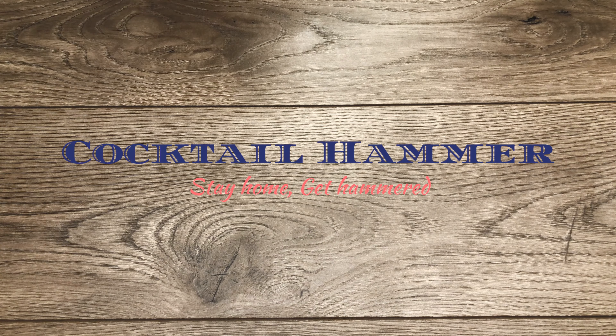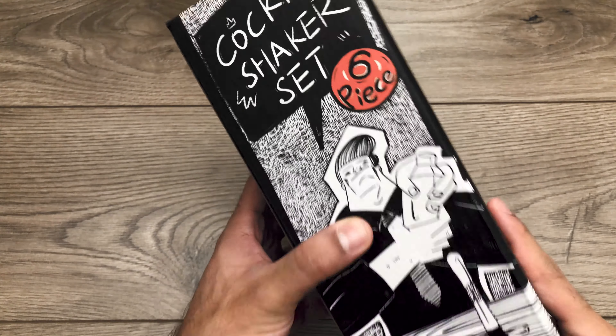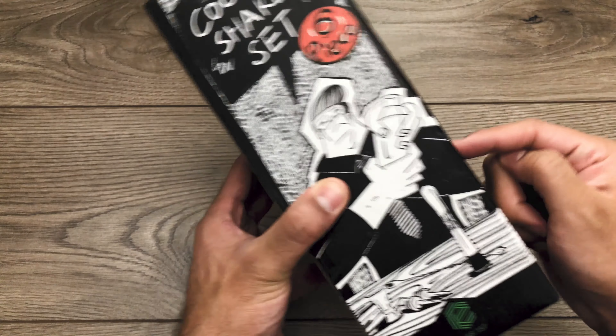How's it going folks? Jedine here from cocktailhammer.com and in this video I'm gonna review this cocktail shaker set. I got this shaker from Amazon and I will leave the link in the description below if you want to check it out for yourself.